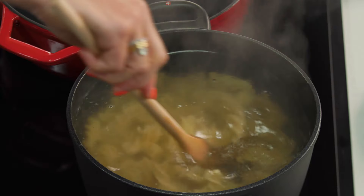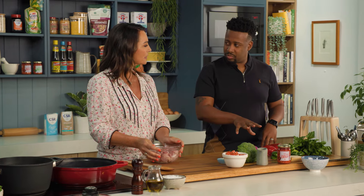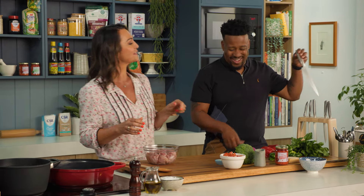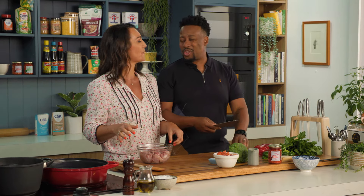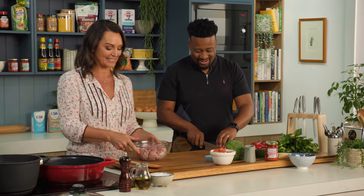Just while our pasta is getting cooking, we can start putting the rest together. Can we put those amazing chef knife skills to work? Flattery will get you everywhere. Thank you very much. I'll have nice skinny slices, please, of that.